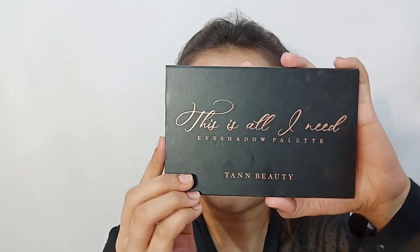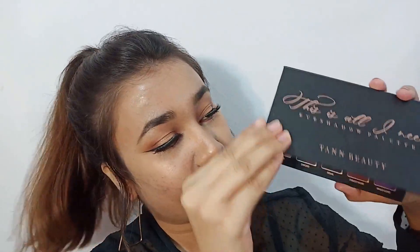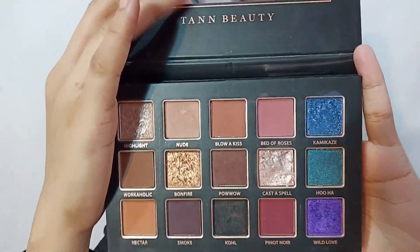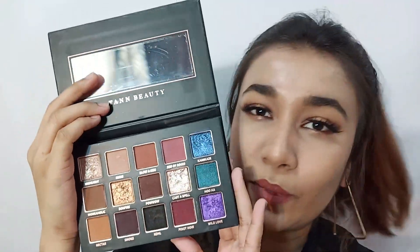I'm going to do this look using this palette by Tann Beauty. It's called This Is All I Need Eyeshadow Palette. It's a gorgeous palette. So without any further ado, let's just get started.